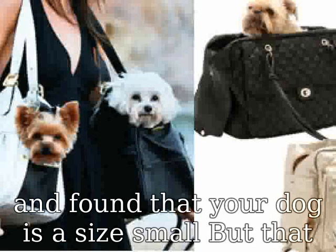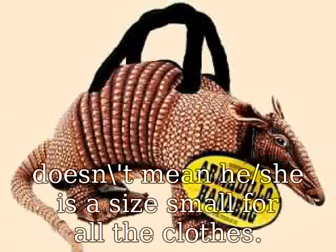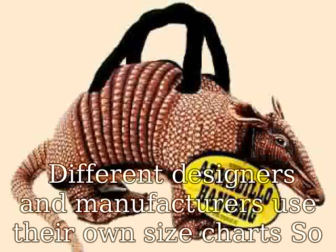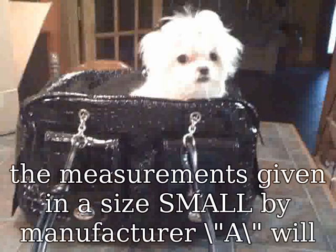Your pet usually wearing size S doesn't mean all size S will fit them. I looked at one size chart and found that your dog is a size small, but that doesn't mean he or she is a size small for all clothes. Different designers and manufacturers use their own size charts.